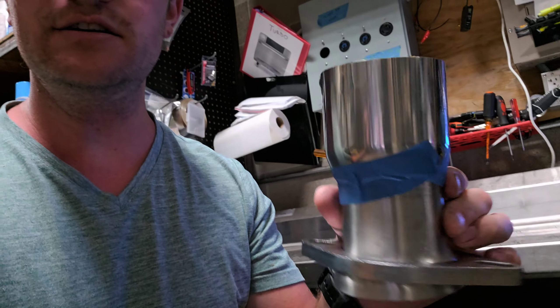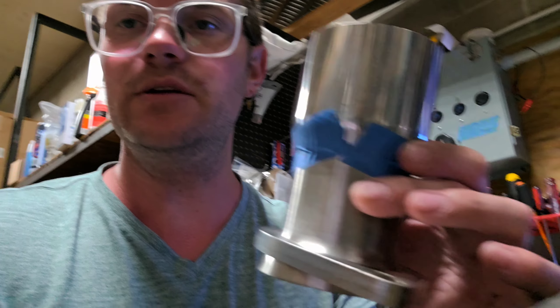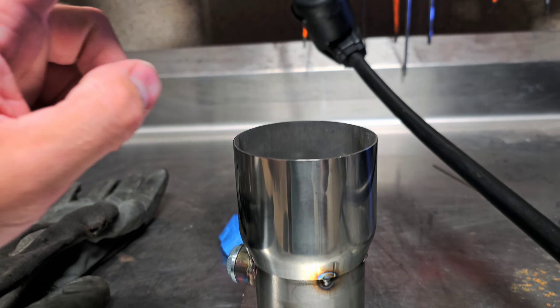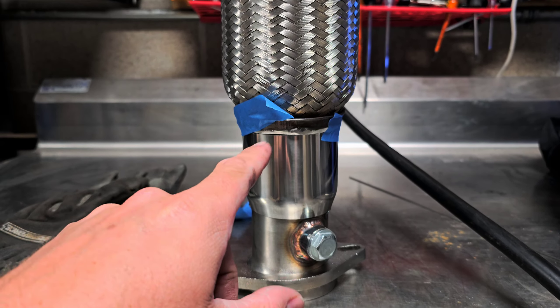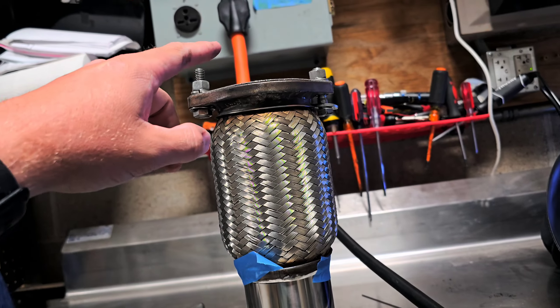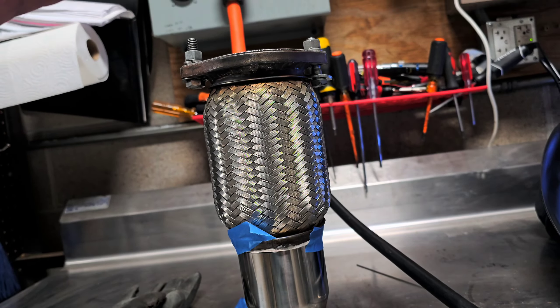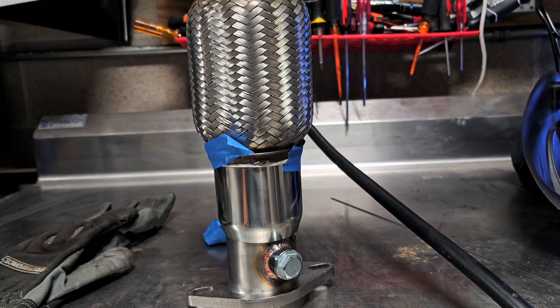I'm doing the first little bit of fabricating here. I'm welding this 2.5-inch pipe to a 3-inch step-up adapter. We're going to tack it up and then move on to the next step, which will be welding the flex pipe to this. Basically this is a test pipe with a flex pipe built in. The end that connects to the header is the part that'll need all the angles, but it's starting to come together.